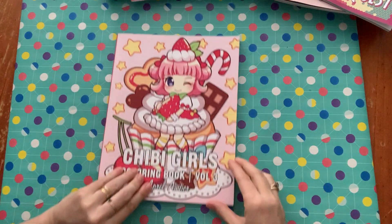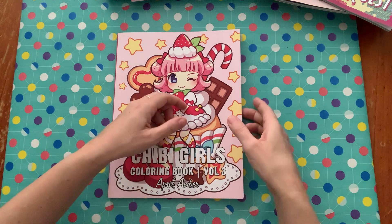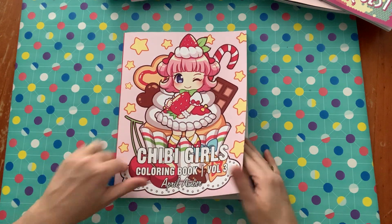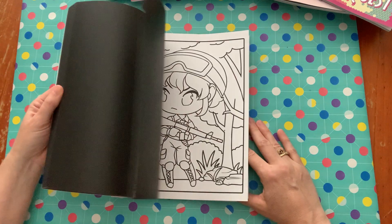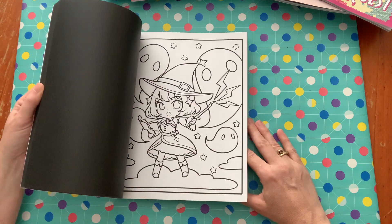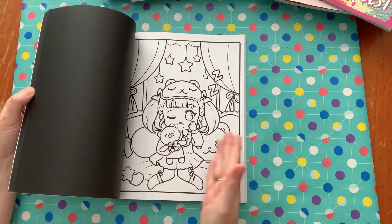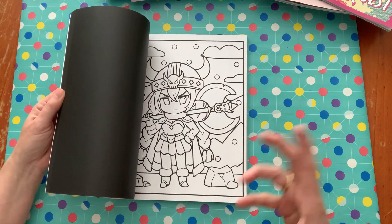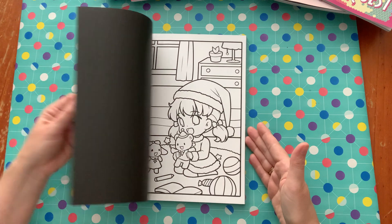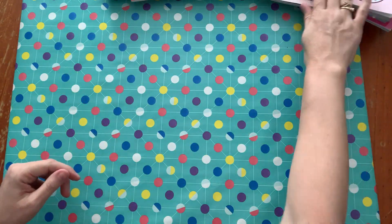The next one I got, which I mentioned in my last video, is the Chibi Girls Coloring Book Volume Three — another extremely popular book. I got it because of Danny Buttons, and it was actually available on Amazon Australia, which surprised me. I'm going to do a lot of coloring in this book — it's just so cute. I'm going to do what Danny does and cut the page in half so my daughter can do half and I do the other half, and then stick it back together.